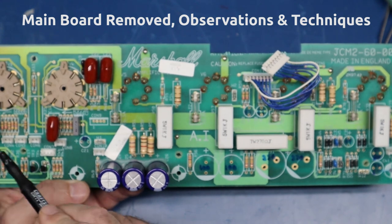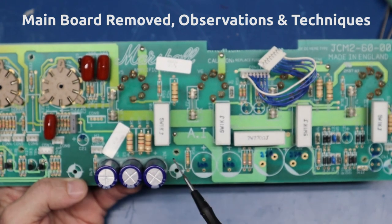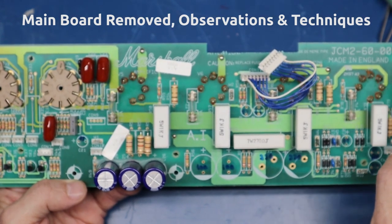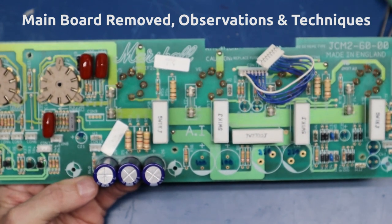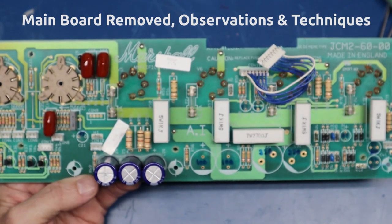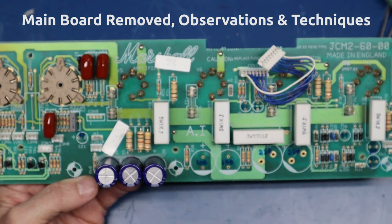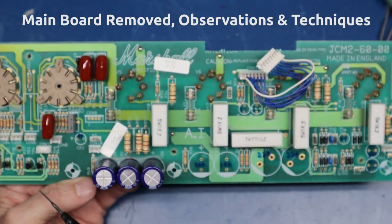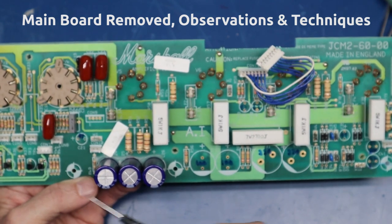All of these coupling caps have been replaced. My approach to this when I took the board out - I want to pay close attention to the board revision, the board number: JCM2-60-00. This is an early board, one of the first ones. There was a capacitor over this transistor and these two holes, which I've removed and opened up - that is not supposed to be there on this particular board. However, I did notice a couple of other mods. This board may have been modded to bring it forward to the switching circuit in the newer revision boards, which does incorporate a capacitor in that part of the circuit if you look at the schematic.